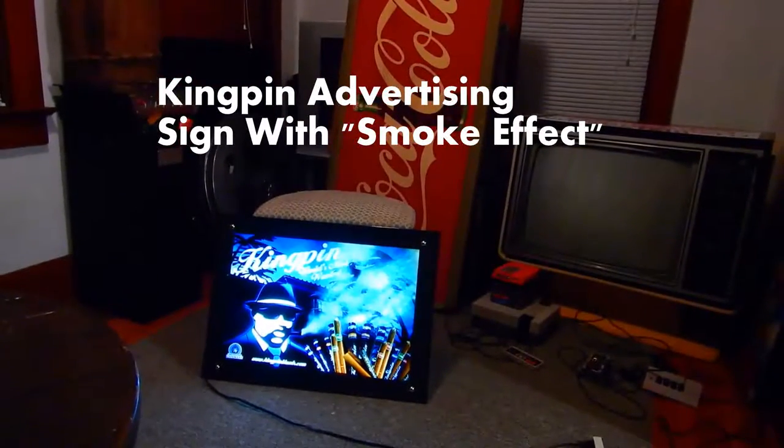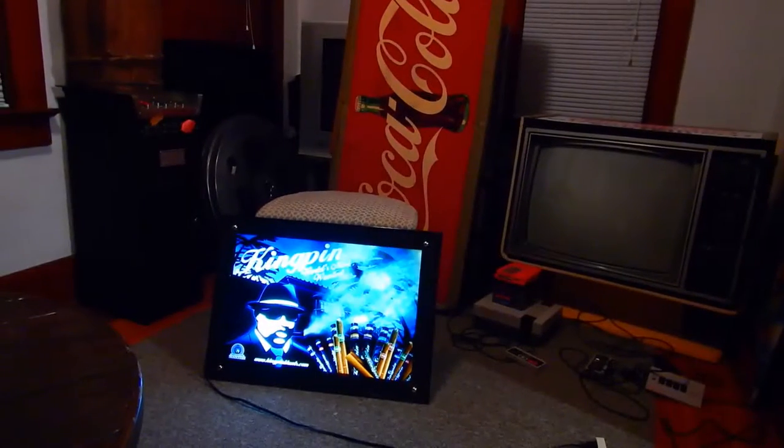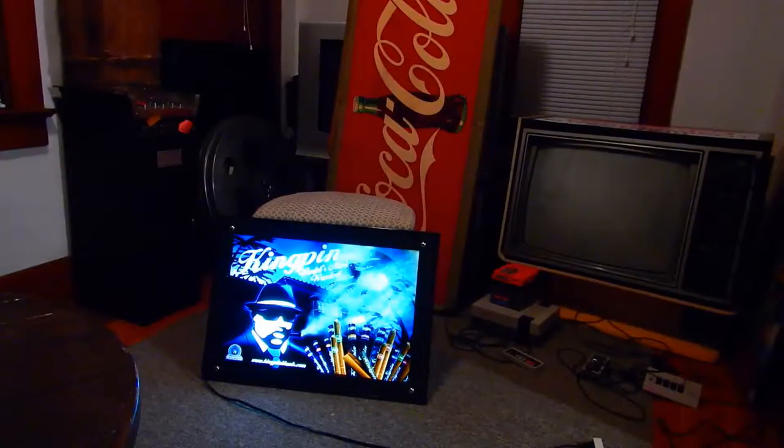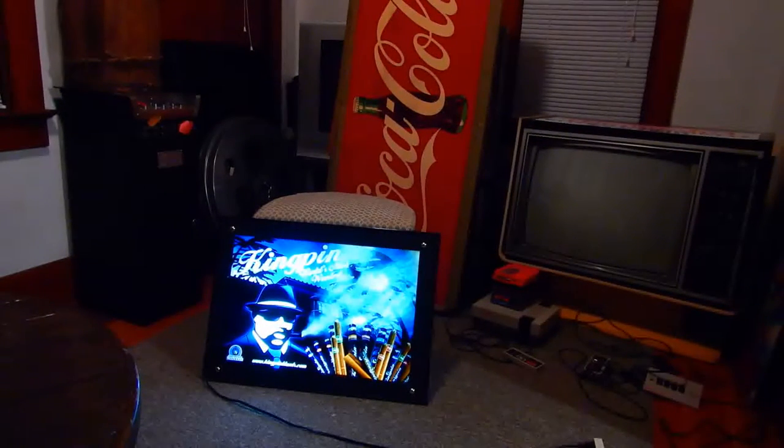Hello. This is the sign I found — The Kingpin, Roswell, a wanted blunt sign, I guess. When I found it, I wasn't sure what it did when I plugged it in. In the area where the tip of the cigar is, to the upper right-hand corner, it seems to be like a simulated smoking.